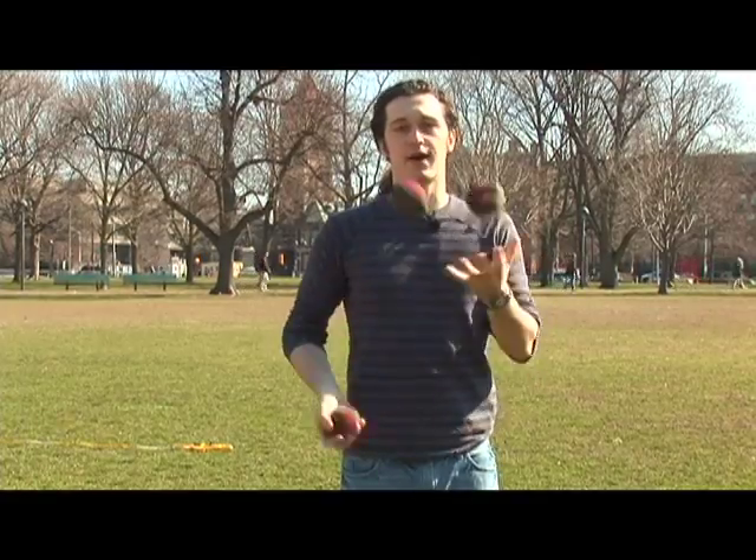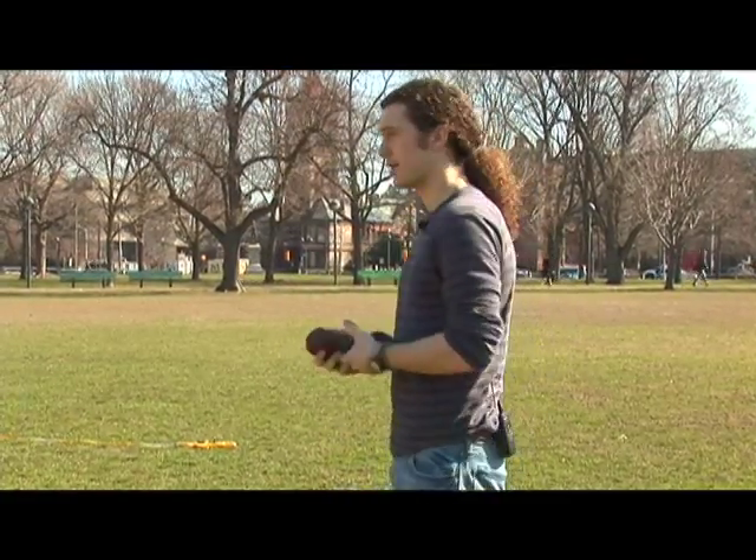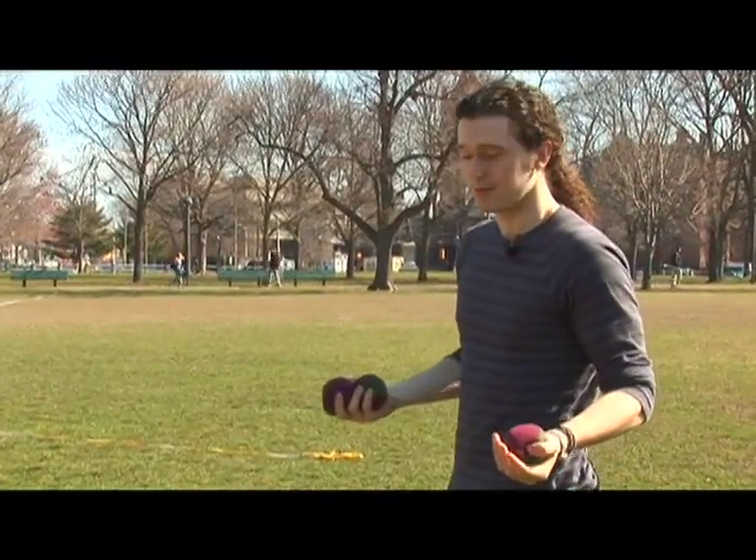One of my favorite ways to teach people how to stop throwing forward — you start throwing forward, you start walking forward, everything goes into disarray — is you want them just to go straight up and down. What you can do is stand right up against the wall and juggle like this so you can't walk forward.